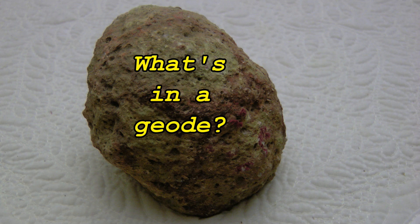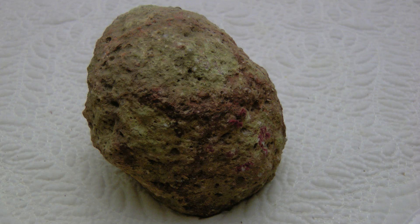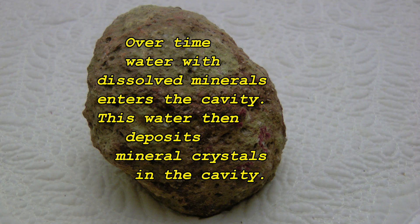What's in a geode? This spheroidal geode may have formed in the cavity left by a gas bubble in volcanic ash as the ash cooled. Over time, water with dissolved minerals enters the cavity. This water then deposits mineral crystals in the cavity.